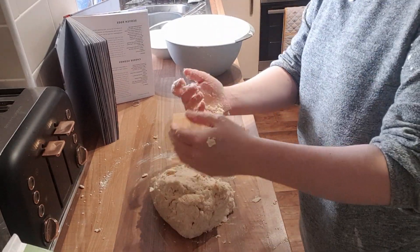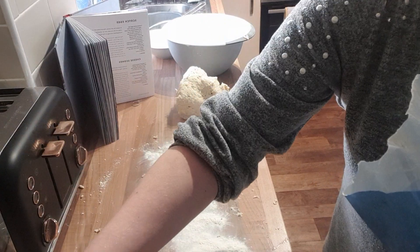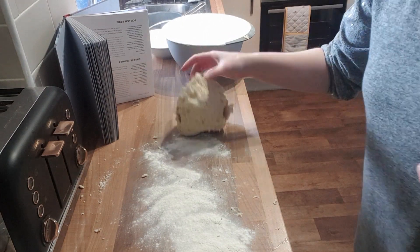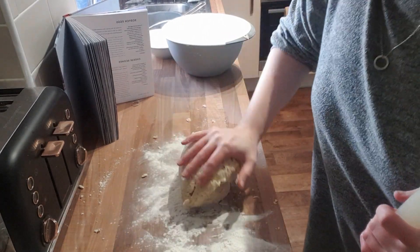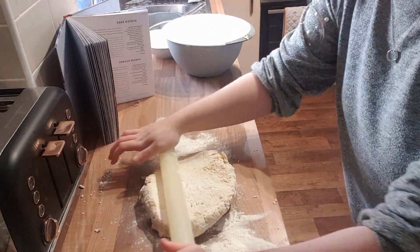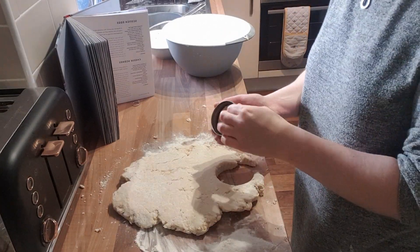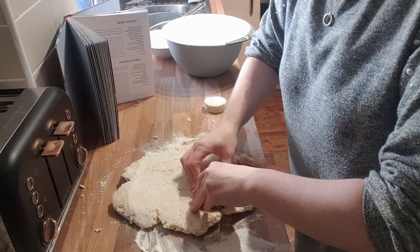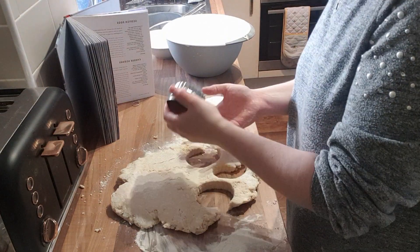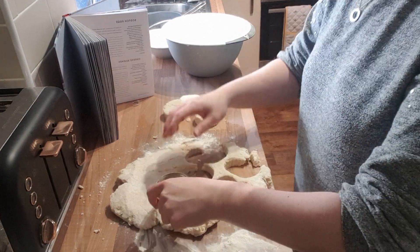I put some flour on my worktop so when I roll it out — now, when you roll scones you're not meant to actually roll the dough that much. My grandmother tells me that and she has the best scones, always really fluffy and soft. The trick with scones is to not roll them out too much. My gran doesn't roll at all — I do a little bit, but as you can see I leave them quite thick so a lot of air still stays in them, which makes them light and fluffy. Then I'm cutting them all up.